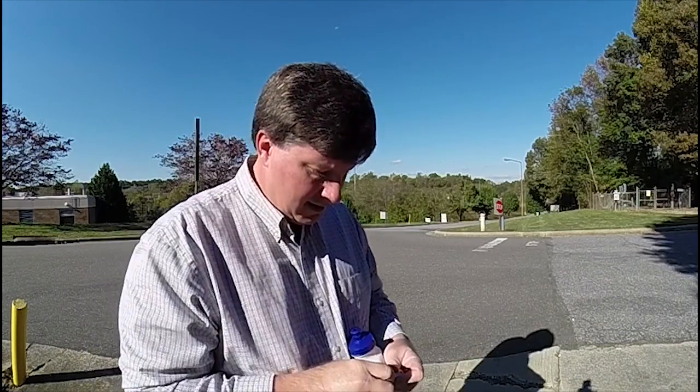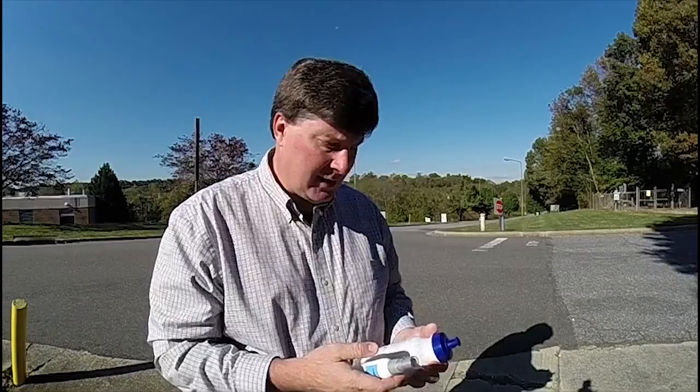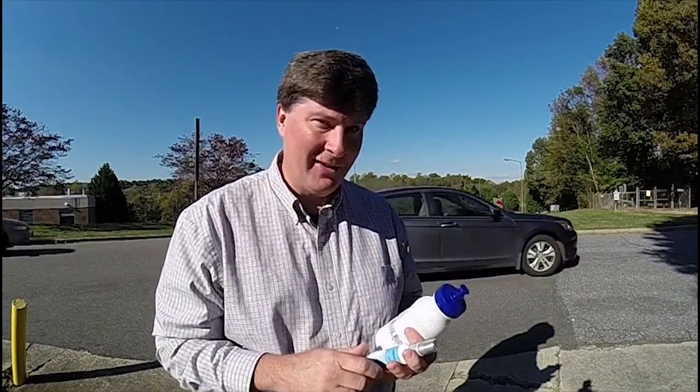All right, good to test that. 240 frames per second. GoPro Hero 3 Plus Black Edition. Awesome little camera. I never shoot this kind of video inside, particularly under fluorescent lights — it seems like it just does a horrible job. But out in bright sunlight, it does great. So we'll take a look.